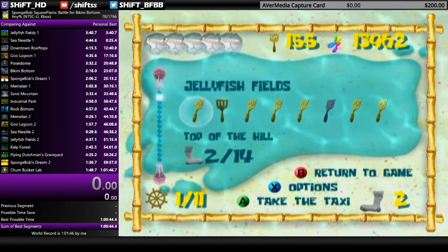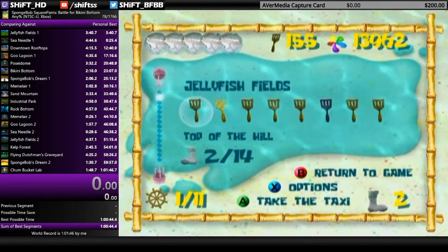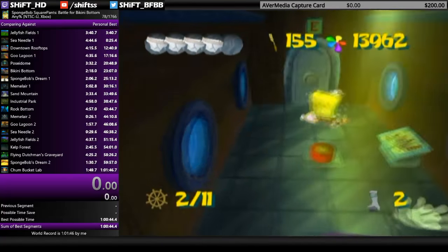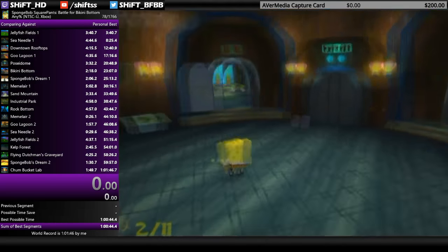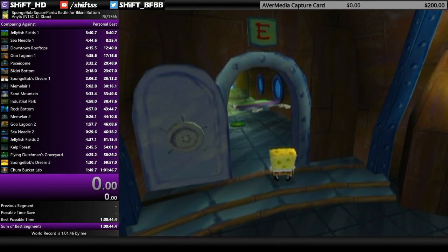For this enemy there are a bunch of different positions he could be in. If you think his position won't allow you to hit the button and him at the same time, just let him hit you forward as a damage boost, then come back and hit the button — sacrifice the shiny objects just to not lose time. If he's close to you, damage boost; if he's over or around the button, try to hit him and the button at the same time.